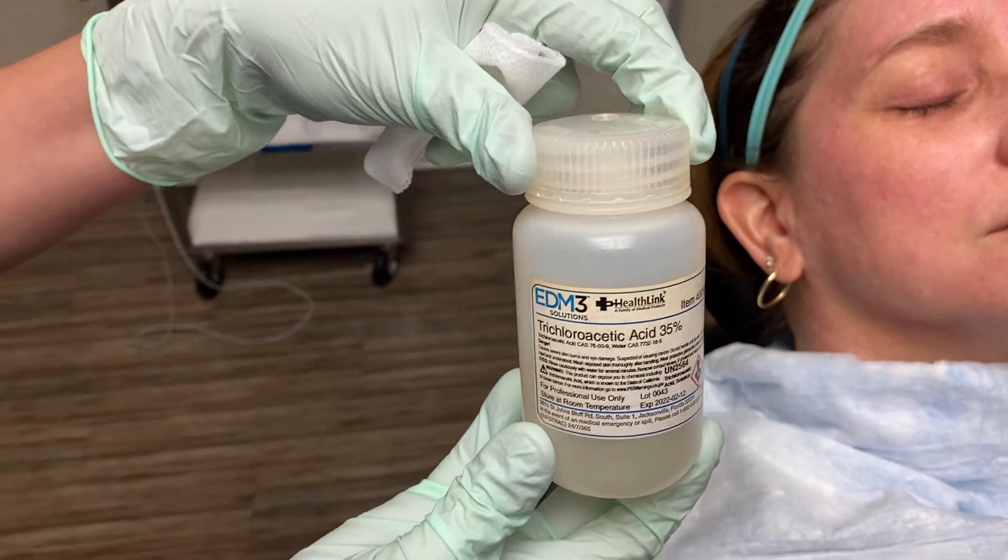TCA 35%. What's your pain level right now? A 1. Just tingles. It can be uncomfortable for patients, so again, the fan and the topical numbing helps with that.